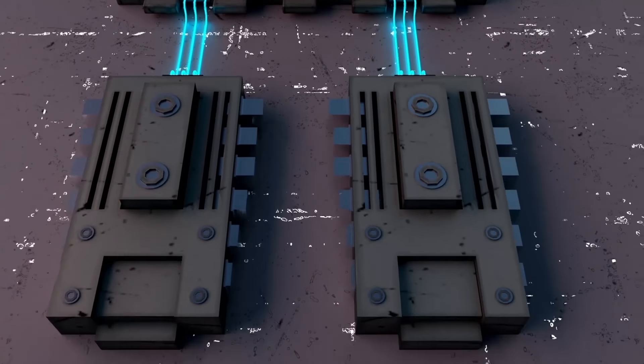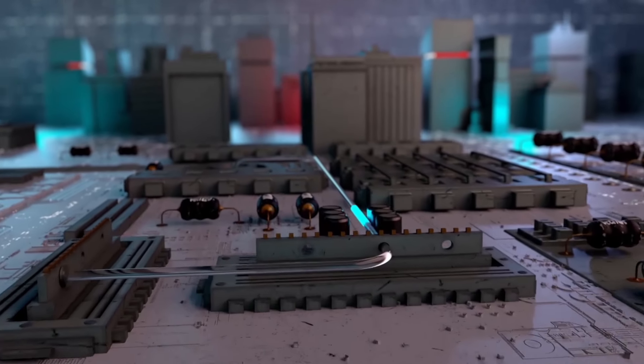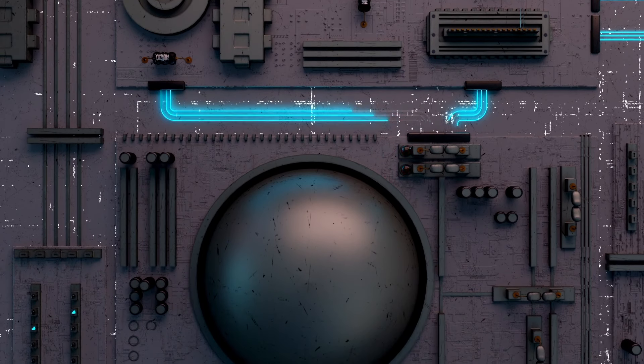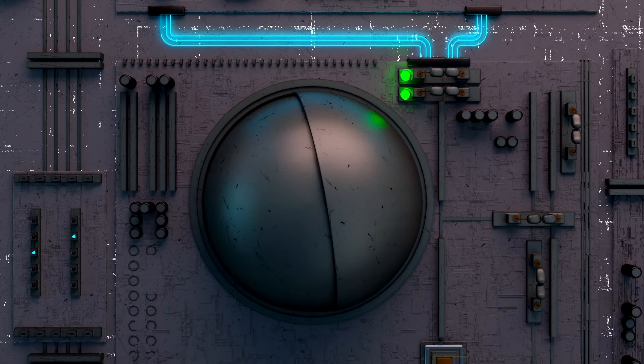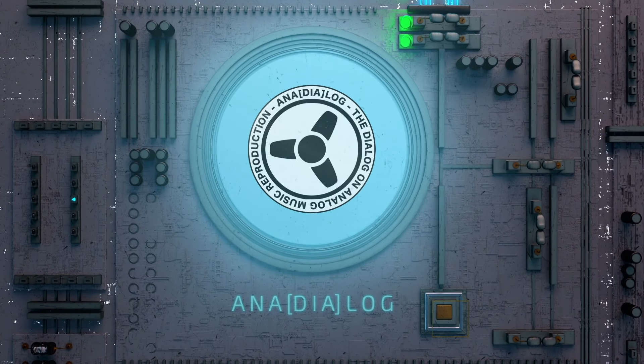Today's special episode features a fantastic speaker cable that doesn't cost anything fabulous. Welcome back to Ana Dialogue — the dialogue on analog music reproduction. In this episode we're going to take a special look at a special cable.